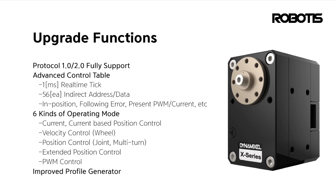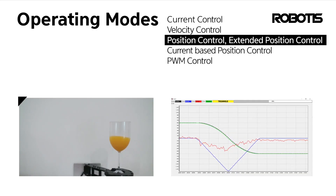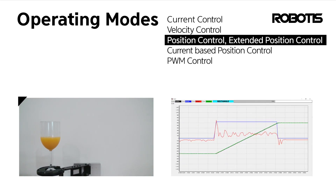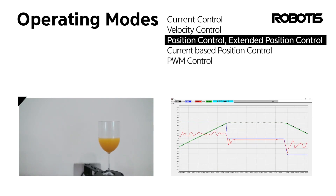But the enhancements go beyond the exterior. The Dynamixel X series features upgraded internal ARM Cortex processors and contactless magnetic encoders, providing high performance and precision in a compact and user-friendly package.